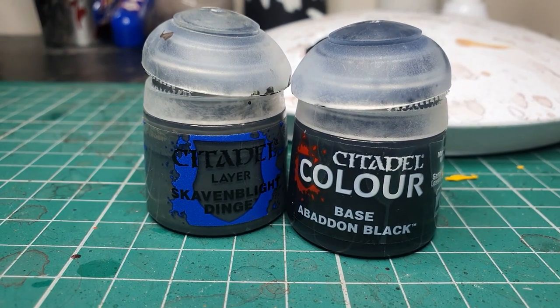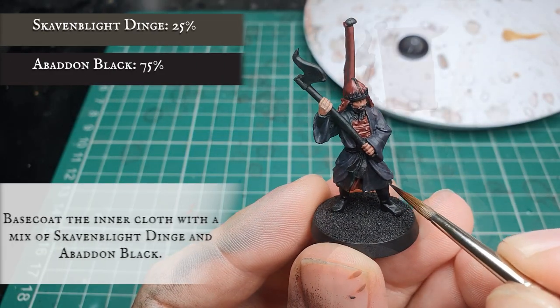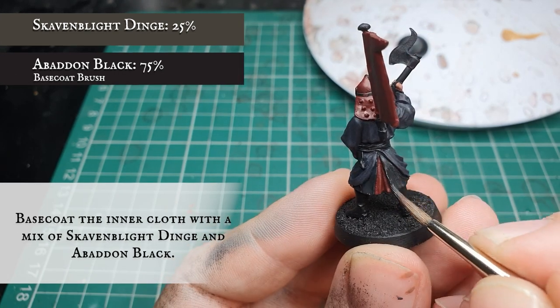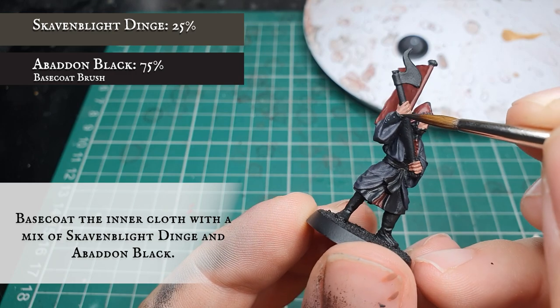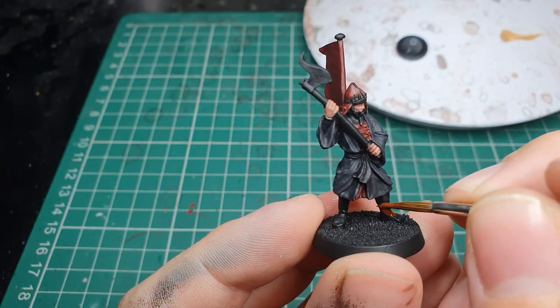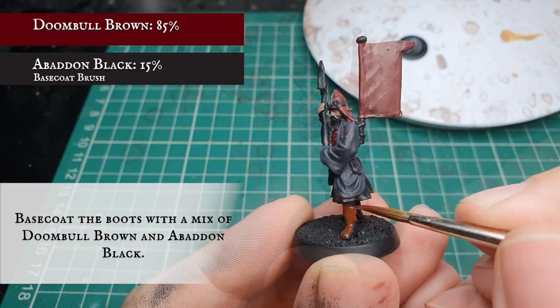Now we are going to use a mix of Skavenblight Dinge and Abaddon Black and very carefully paint the remaining robes hanging down by his legs as well as any arm sleeves poking out under the main robes. Then we use Doomba Brown mixed with a little bit of Abaddon Black — not too much, just to give it a nice leathery beaten texture — and base coat his boots.